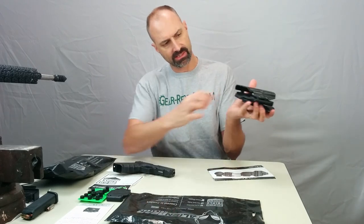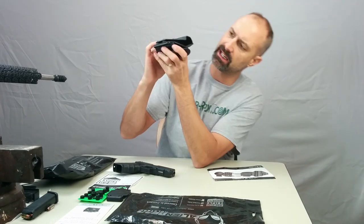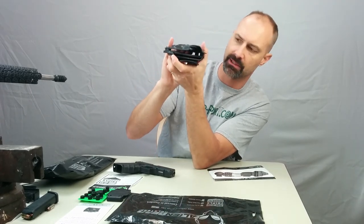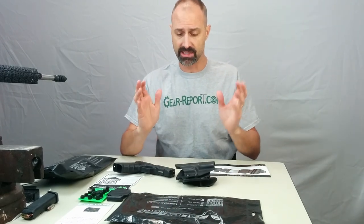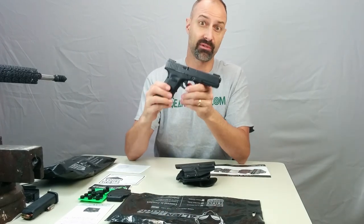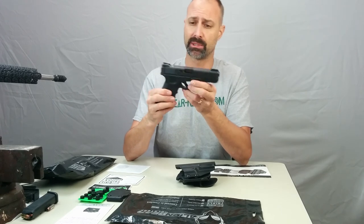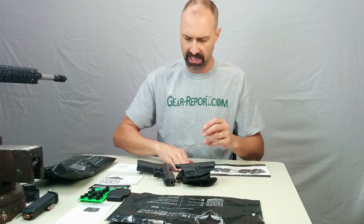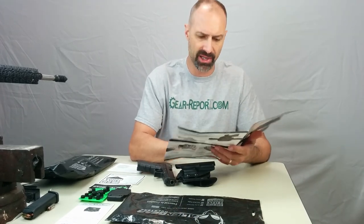This rubber membrane with the steel flex plate behind it — I don't know if you can see this flexing — that is what helps give it some of that extra retention inside. So far this is kind of a preview, a first look at a brand new product. I've only worn it for a day, but I had absolutely no issues with it. It didn't wobble around. I bounced, jumped, ran — had absolutely no problem with the gun staying in the holster or the holster staying on my belt.